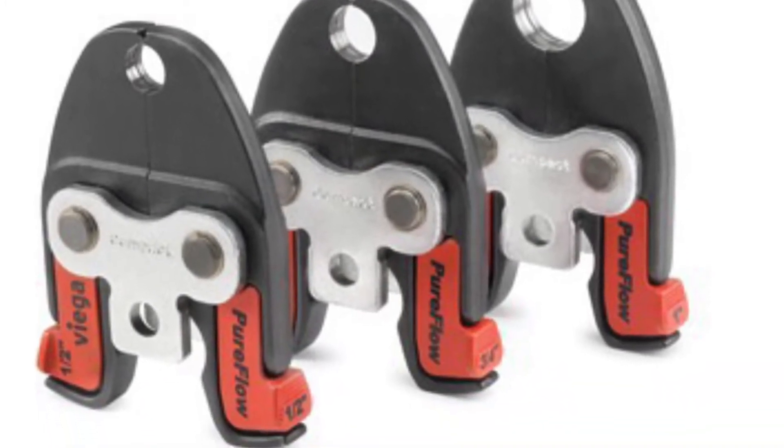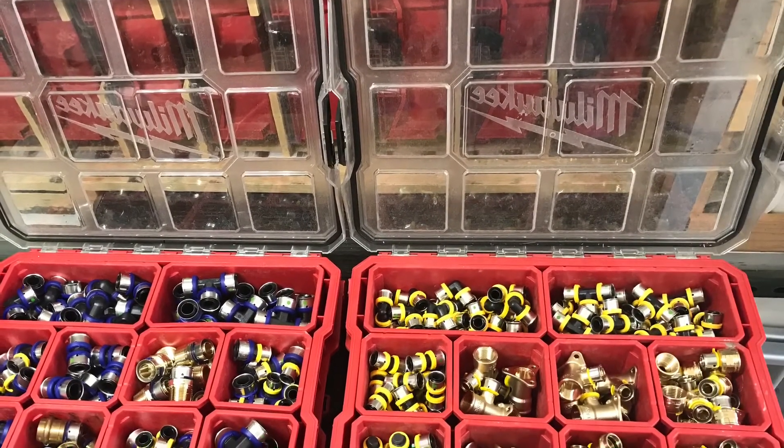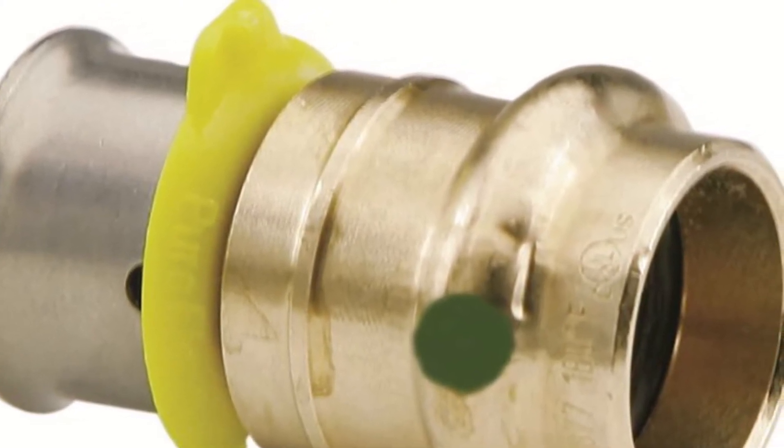These are my half inch and three-quarter inch trays that I keep well stocked. This is the particular fitting that does a great job at transitions. We're going to transition from three-quarter PEX, which is coming across here.